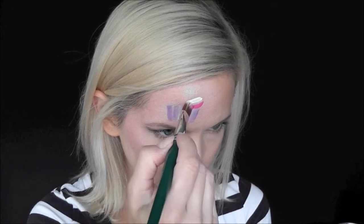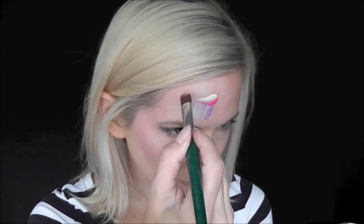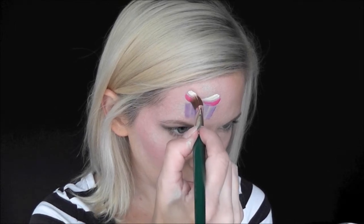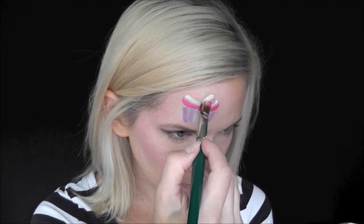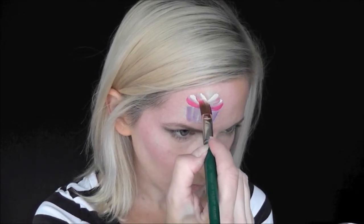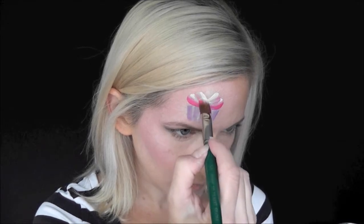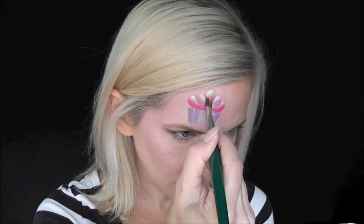Next for the frosting, I'm using the creamy magenta on the bottom and the creamy white on the top. I've just double loaded my brush and I'm pulling it in and twisting at the edge to make the frosting shapes.